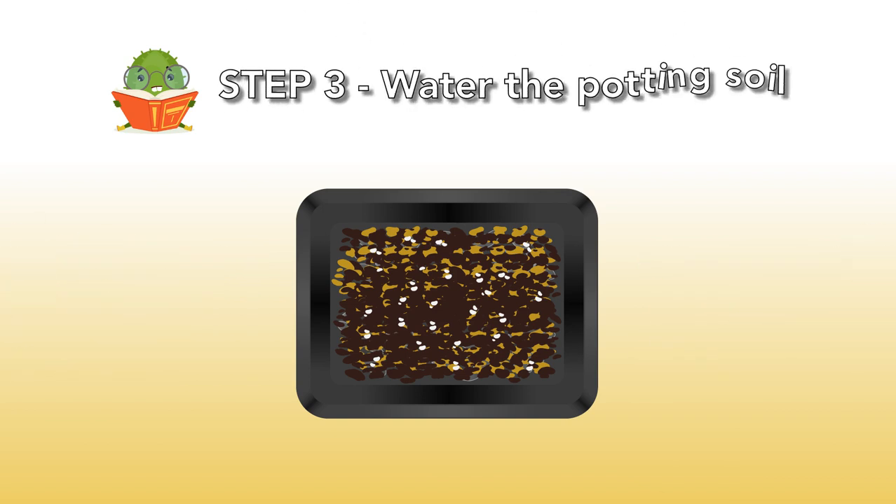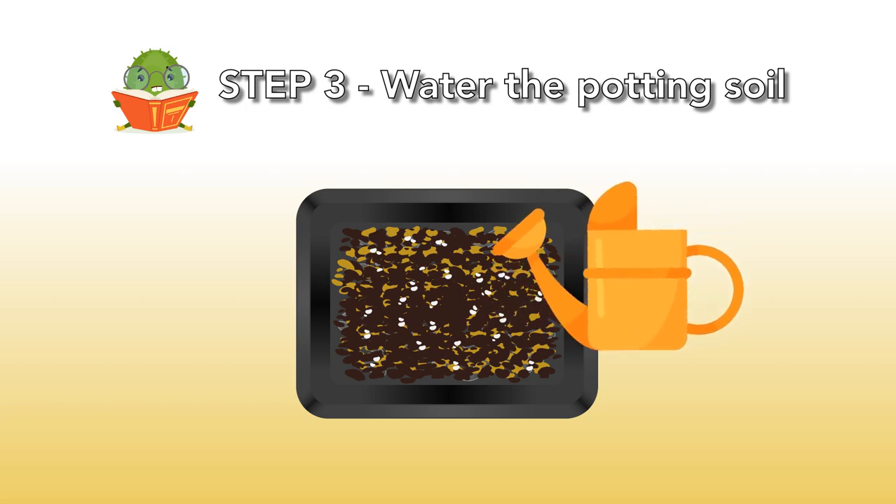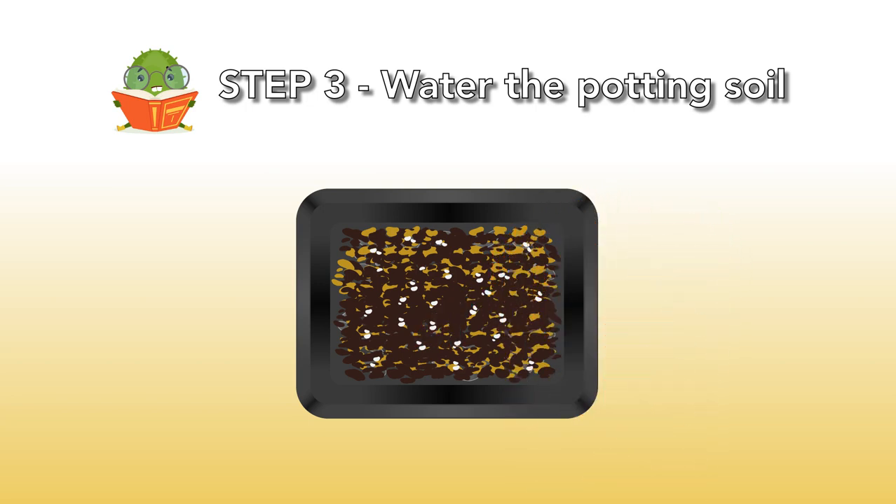Step 3: Water the potting soil. When the mixture is sterilized, you have to make it moist. Make sure the soil is moist enough but not too wet. Spray some water a few times, wait a few minutes, and then spray again. By taking a part of the mixture and squeezing it, you can check if you didn't add too much water — there should be no water dripping out.